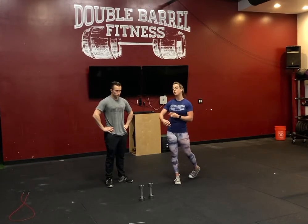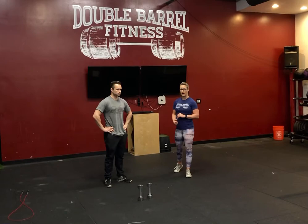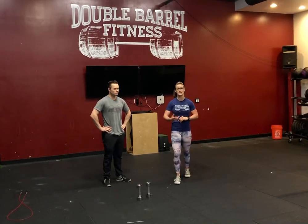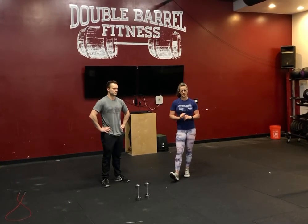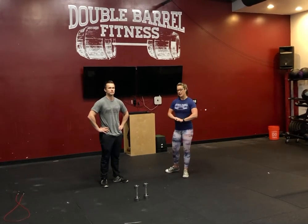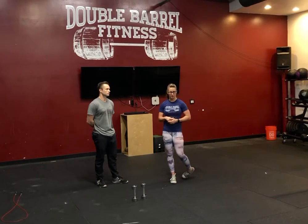This time, again, double unders if you have a jump rope at home, or you're going to do a 200-meter run — for most of you guys that would be about a 30-second run out and 30 seconds back. From there, you're going to do another 15 dumbbell push press, or 10 barbell push press but a little bit heavier this time — think like 135 or 95 pounds would be the RX weight for this.